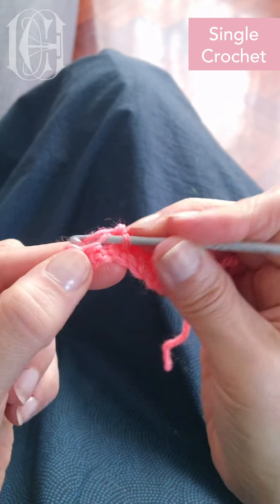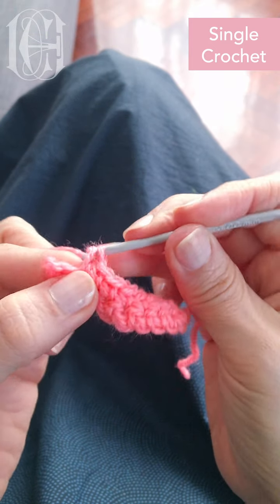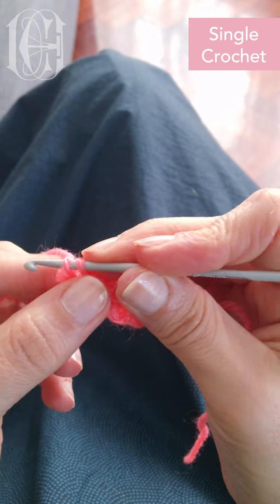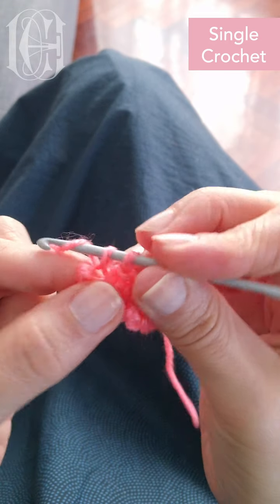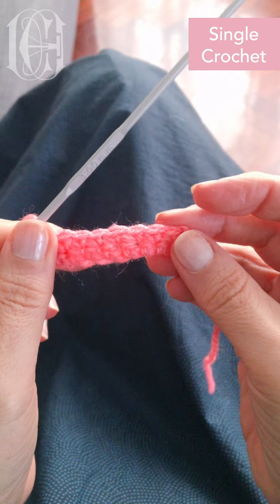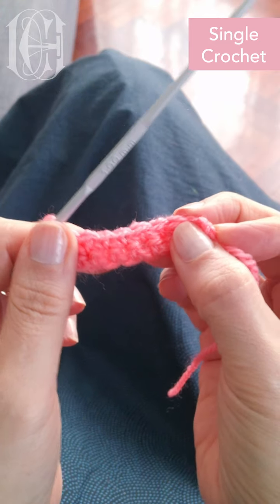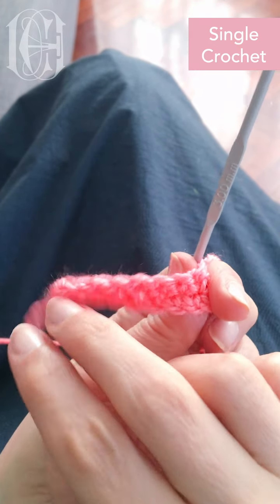And before I finish, remember the most important thing in crochet is knowing how to hold your work — using your fingers and your hands to have control of it. And once you know how to do that, you're gonna be working faster. They're always the same movement, so it's quite simple. Okay, so this is single crochet.